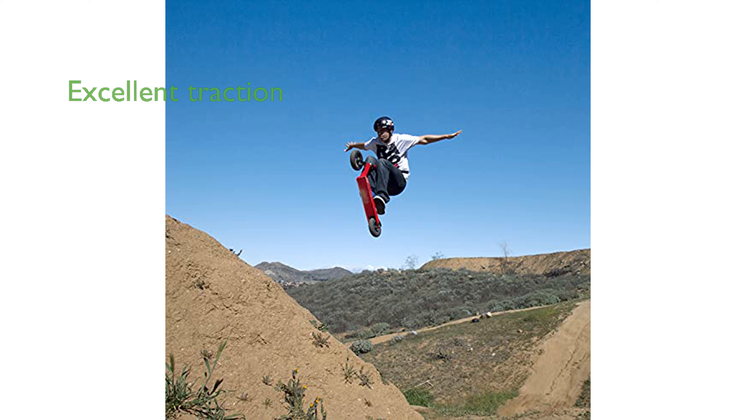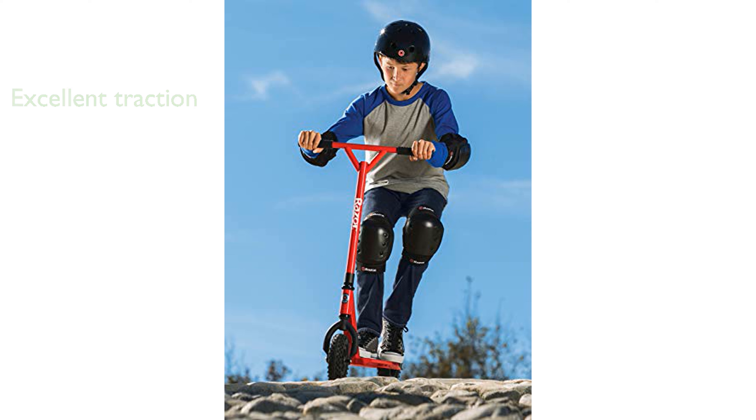The scooter features 200mm pneumatic tires with an aggressive tread pattern, providing excellent traction on various terrains.